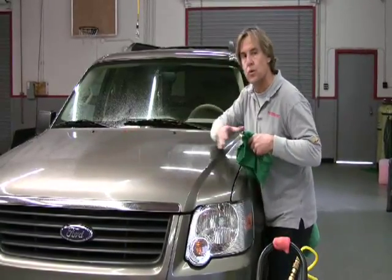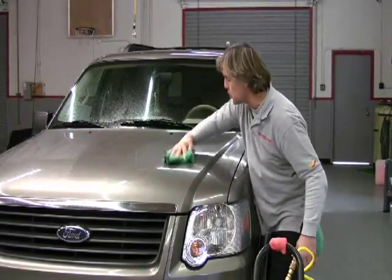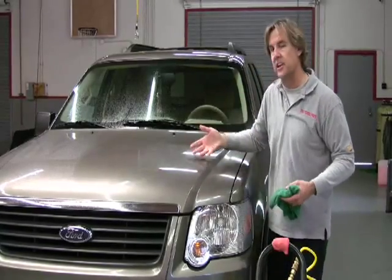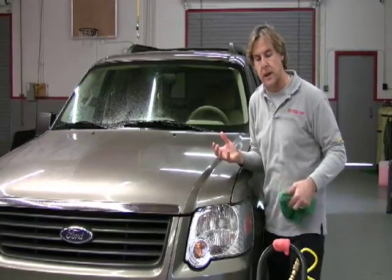I'm not going to go back and forth over the surface of the car. I set the rag in the middle and I pull the debris towards me, letting the emulsifier, the chemical, and the microfiber rag do all the work removing the debris off the surface of the paint.